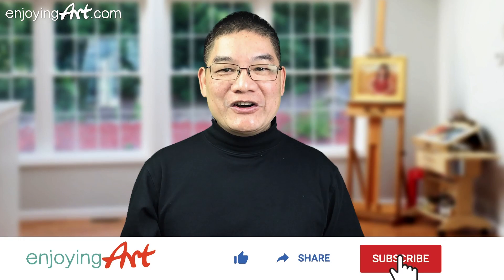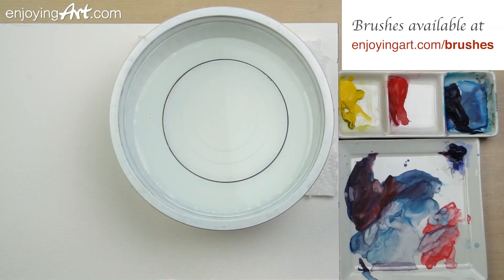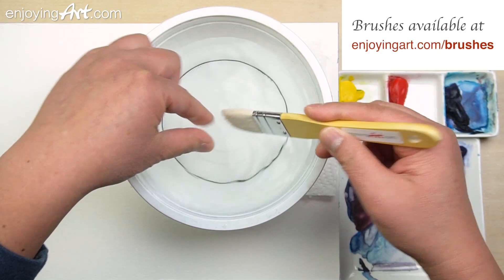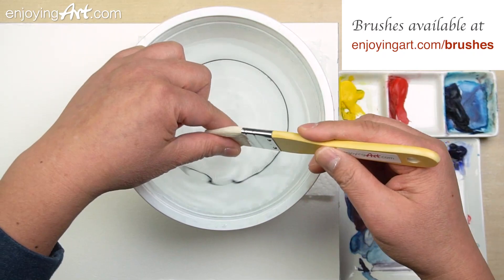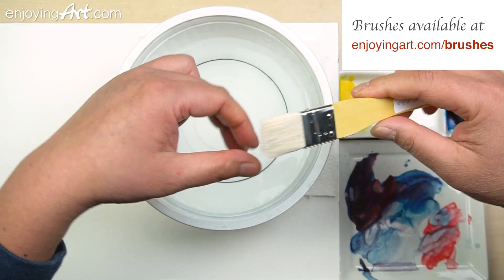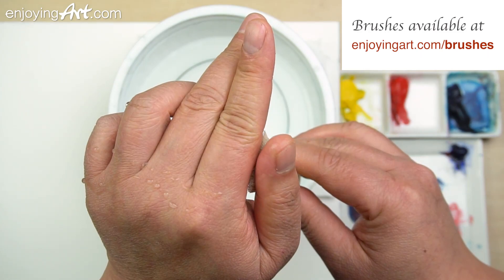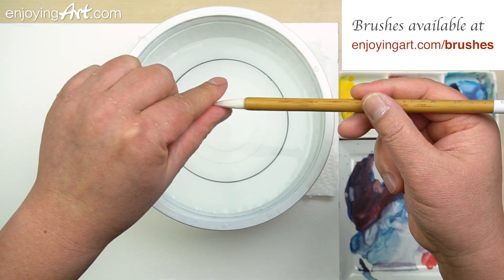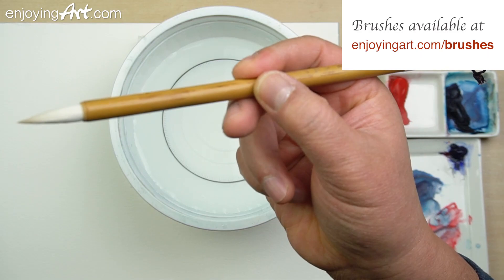Let me tell you the brushes that I'm using. I only use two brushes. One is a flat brush — it's goat hair. Just use two fingers to softly massage it every time before you start using it. Now the hair is very soft. Also remove all the bubbles, all the air inside the brush. Now the brush is ready to use — very sharp and organized. The second is the calligraphy brush, which can be used for medium and small shapes. The tip is very sharp, so it's very easy to control.